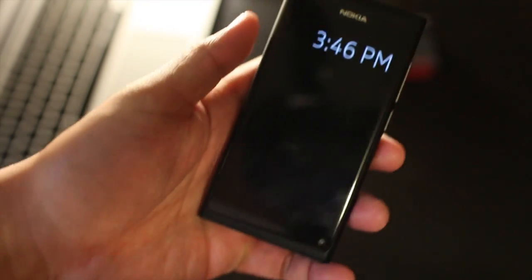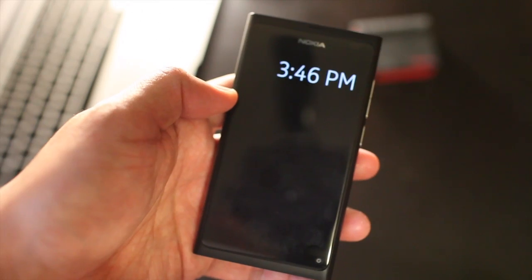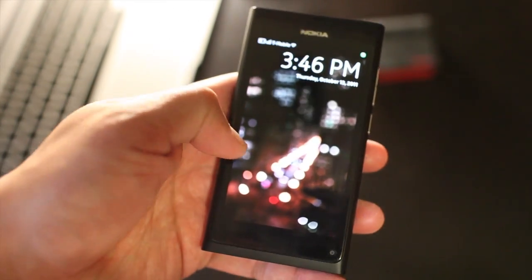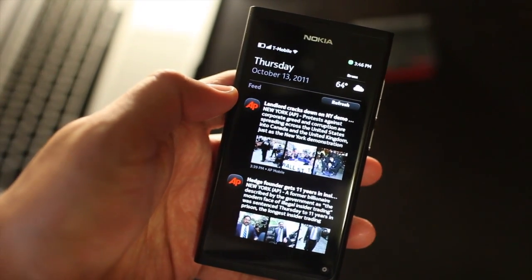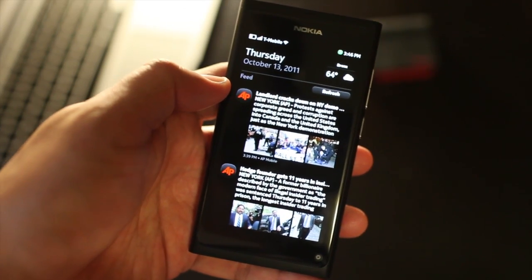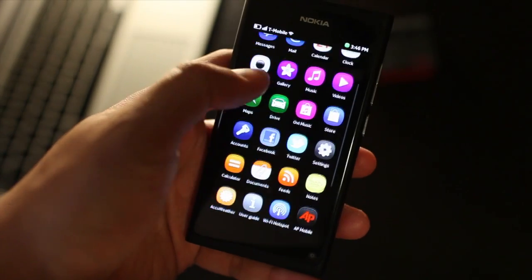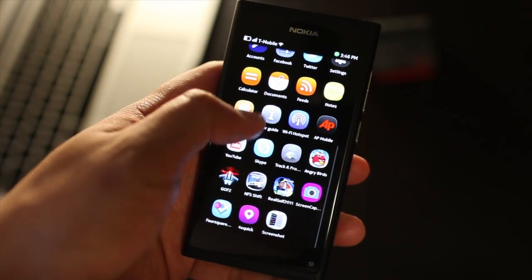Hey everyone, I'm Mark Gwynn from TheNokiablog.com. I told you earlier this week that I got the Nokia N9, the new MeeGo device. So I'll have a review up soon, but while I'm writing down notes for my review, I noticed a really nice application that I want to talk to you about right away.